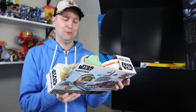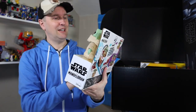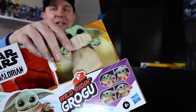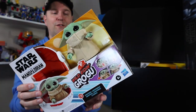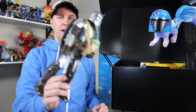We've got a Wild Riding Grogu — that's different, I don't think I've seen this before. Two ways to play. Not as cool as the lightsabers in my book, but it's a really good Grogu figure with a nice soft coat, movable arms, and a good face.